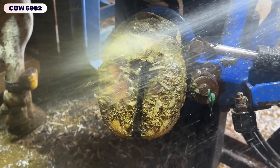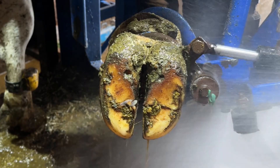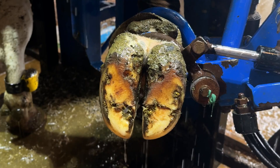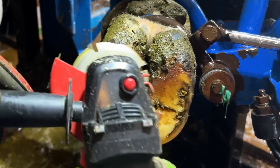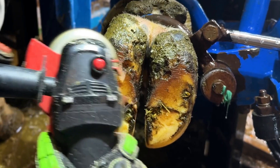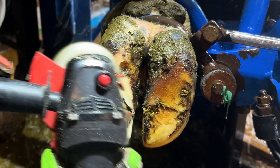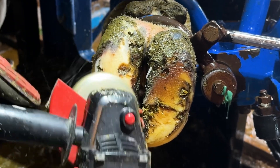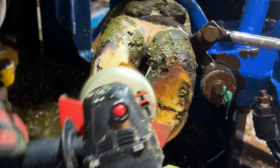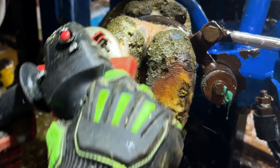We are about to show you an injury on the lateral claw on this guy's front hoof. My question for you is: which hoof, or which two hooves, do you think bear the most weight when these girls are walking? Are they back feet, are they inside claws, are they outside claws, front feet? Drop a comment — I want to know what you think, and why you think they bear the most weight.